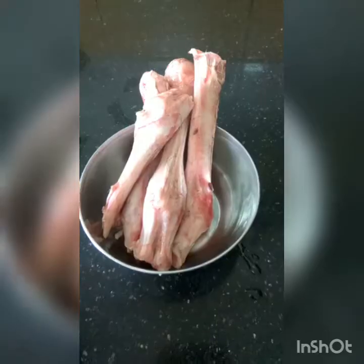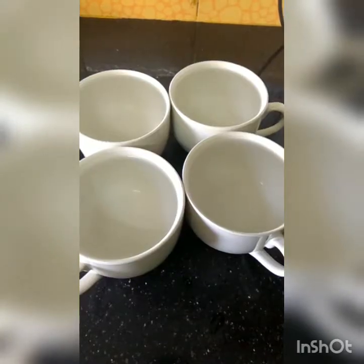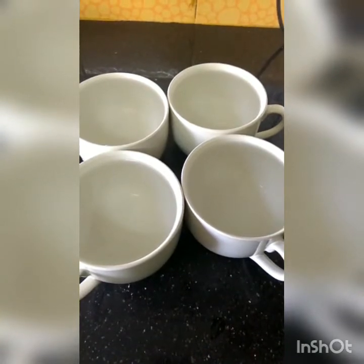Hi there, this is Maria di Costa and today we are going to do a simple mutton soup. For mutton soup you need a few mutton bones.